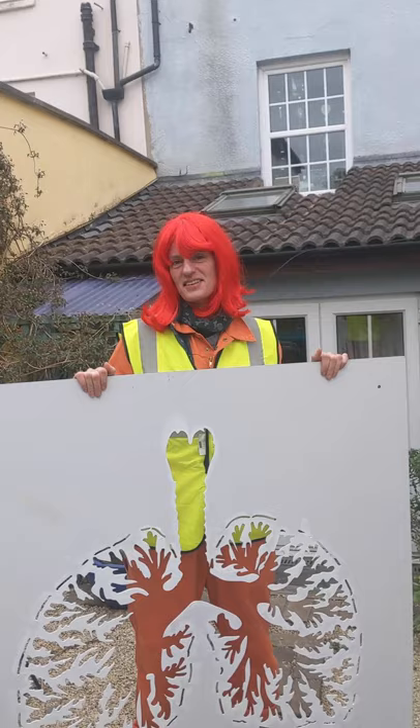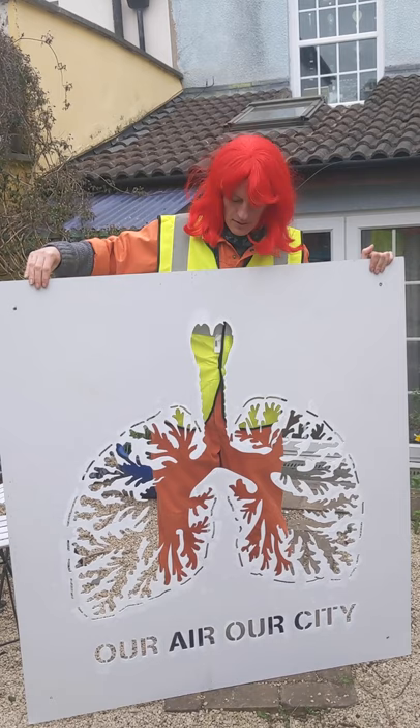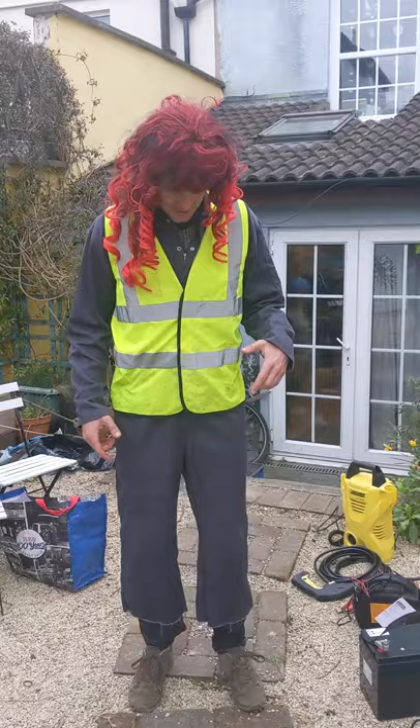Here we have our stencils of lungs, designed by Luke Jerram. The material we're using today is Dye Bond, which is a flexible plastic coated with aluminium. You can also make your own stencils — you can CNC cut them out of plywood or any flexible plastic material, as long as the edges don't lift up when it's on the ground.